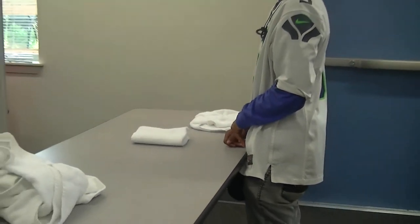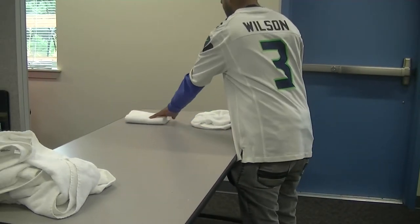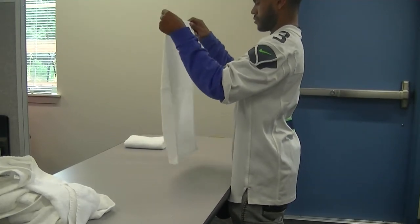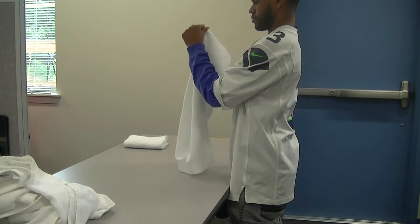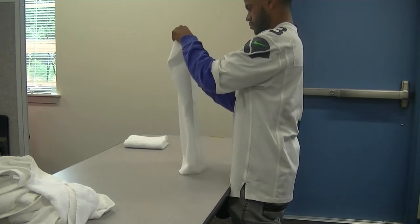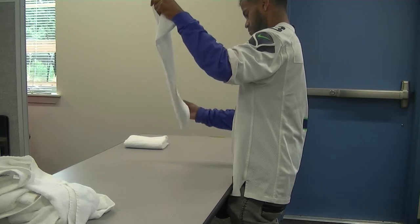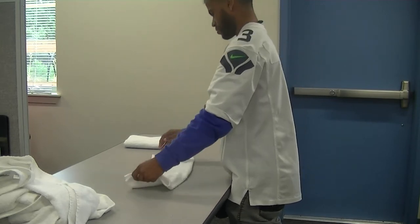He's going to show you the next one. So he holds the towel in the air, matches the top two corners, travels his fingers down the side to match the bottom two corners, and then he lays it on the table.